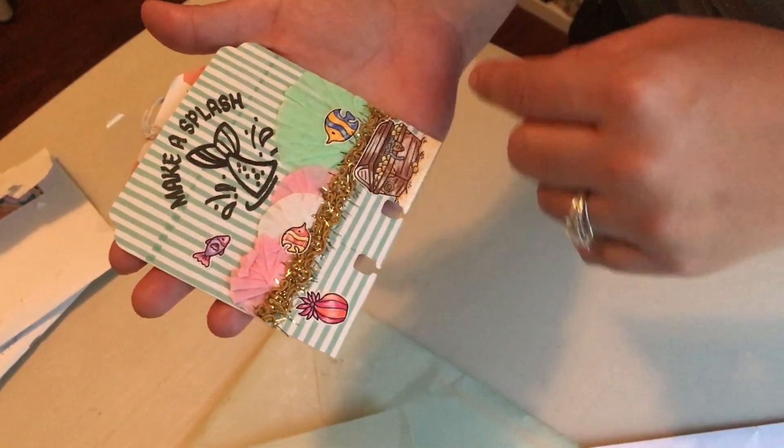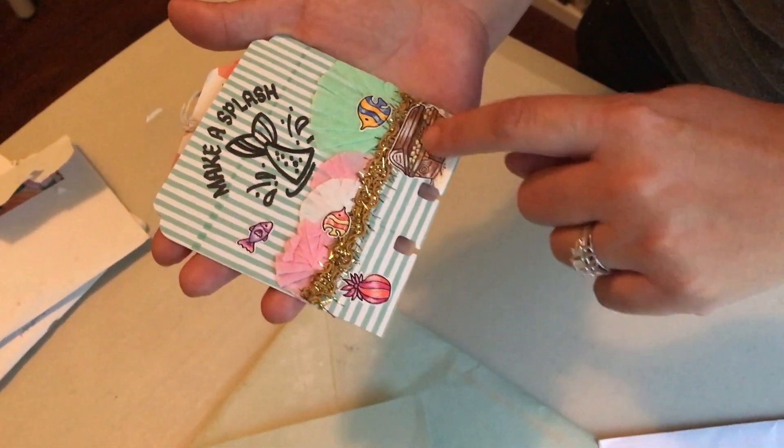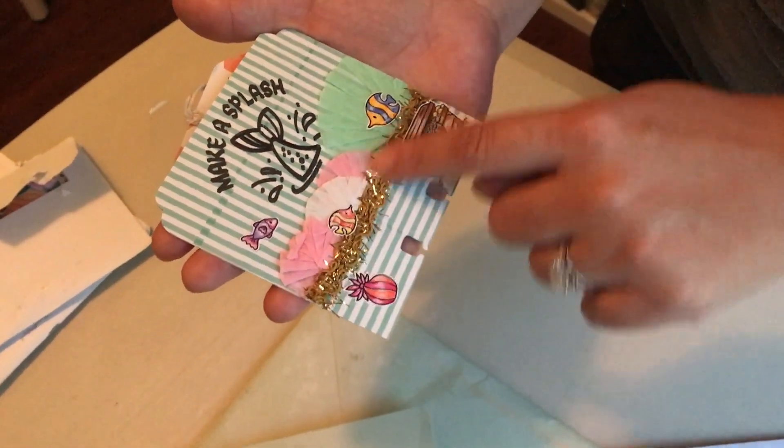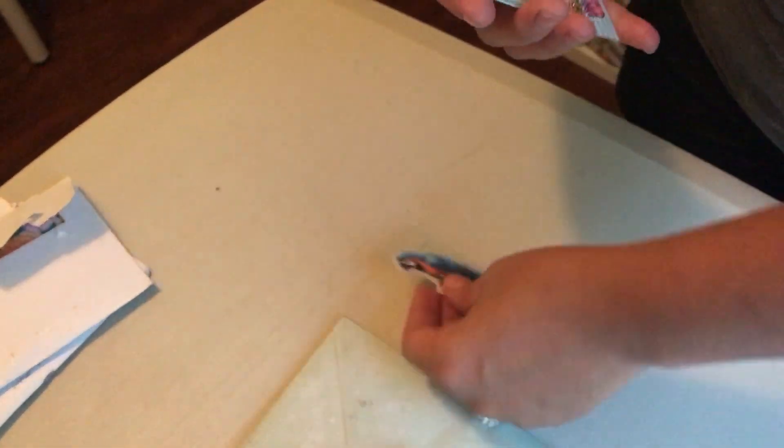And then look at this, you guys — 'Make It Splash.' I think that's a stamp, right, mom? She colored these. She fussy cut them out. I love the doilies. I love this ribbon. And then inside — how cute is this? I wrote behind the memory decks that I like birds, so she gave me this cute parrot. I love that.